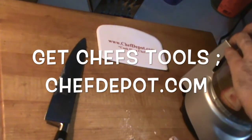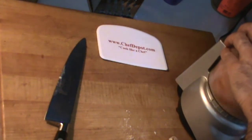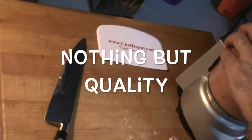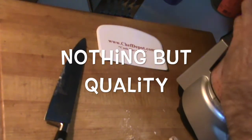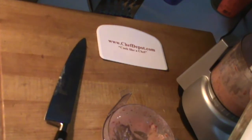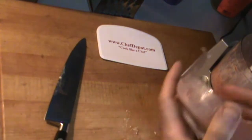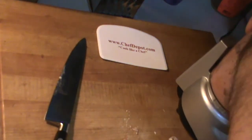So you put it all in the food processor and blend it up. And that's it. I'm going to put a touch more oil just by looking at it — it needs a little bit more oil.